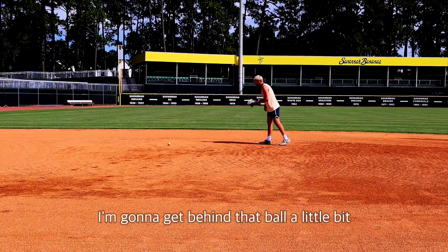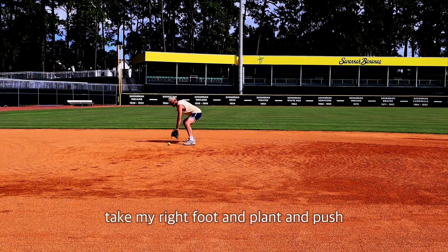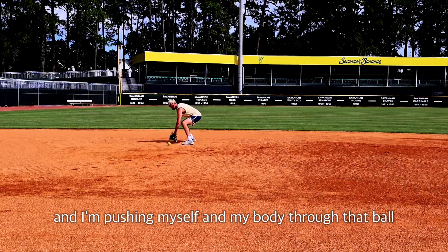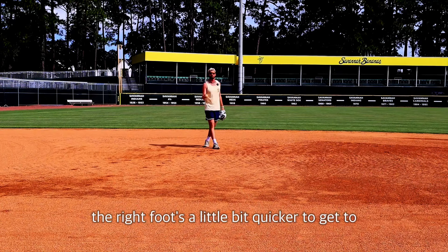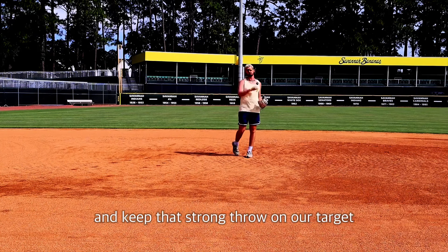Or if I can get there and kind of change my momentum back to the first base bag — I'm going to get behind that ball a little bit, take my right foot and plant and push. Plant the right foot and I'm pushing myself and my body through that ball. I think the right foot's a little bit quicker to get to the base, but it's going to allow us to push and keep that strong throw on our target.